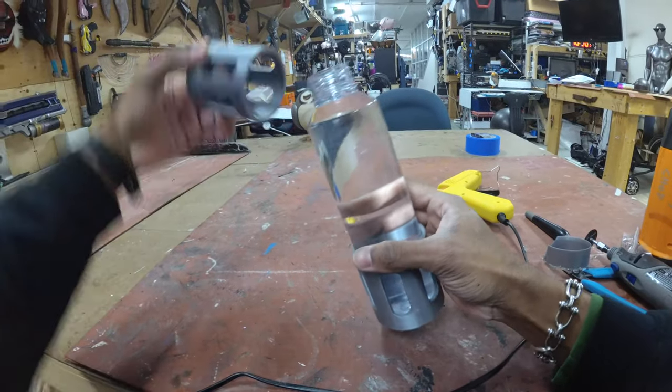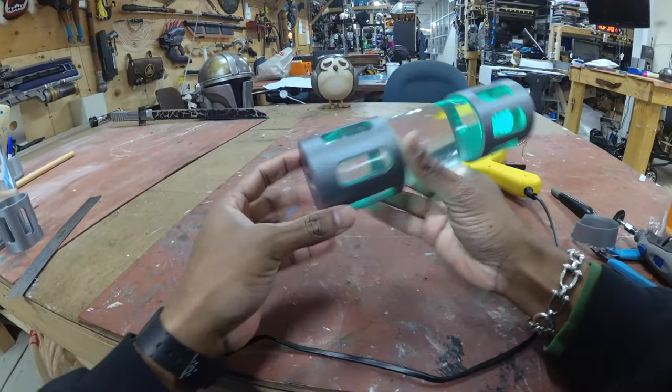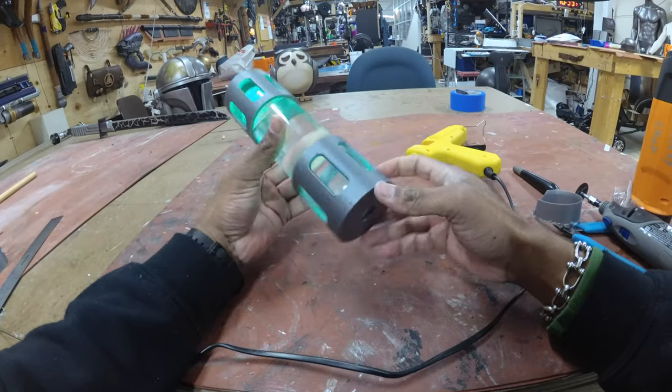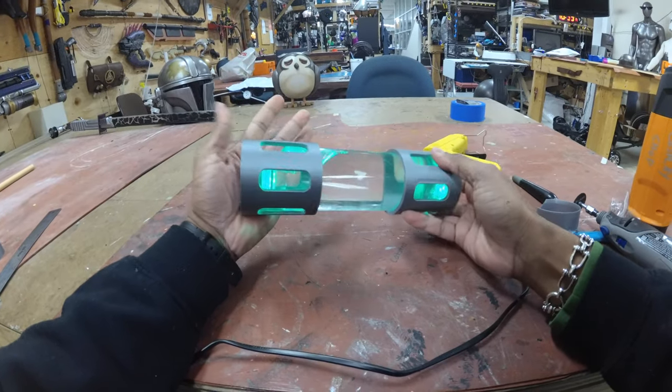And there you have it — it's complete! This is completely removable, you have access to your fluids, you can turn it on and off. Now you're ready for an awesome after party at the con or hotel lobby. This has been Cats from Giveaway Studios.